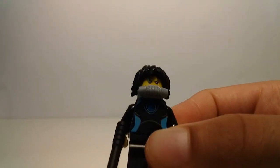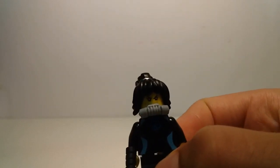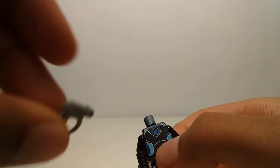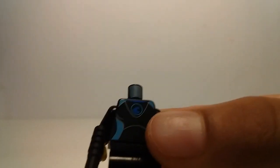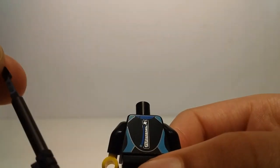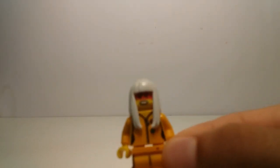Then we have another exclusive which is Nia, with her hair piece — which I do not have — so that's pretty good to get with this set. She has a good mold and another face. I think this is new in this color, the gray water mask — maybe I'm wrong, it might be in Lego City, but let me know. I think it might be exclusive to this set. She also comes with this hopper.